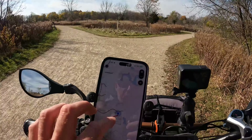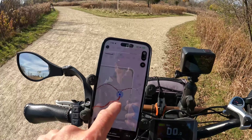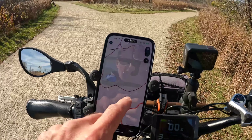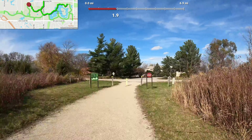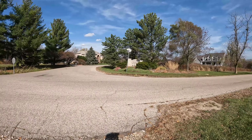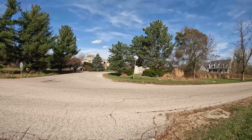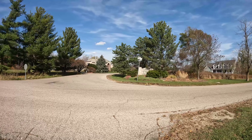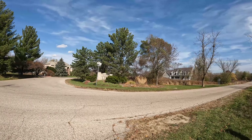Once again at an intersection here — it looks like it's just a little connector path. It's really short, might as well just see what it looks like, and then we'll be making our way down the rest of this loop. It looks like this side path here comes right out, once again, at Checker Road — this one at Country Club Drive right here. Some really big houses here in Country Club Meadows.